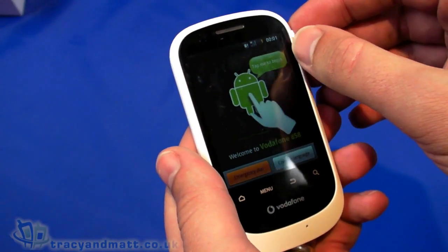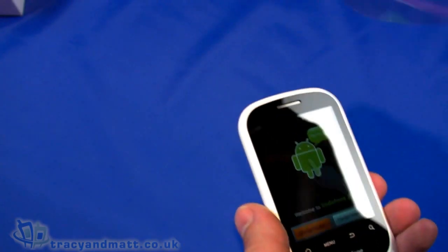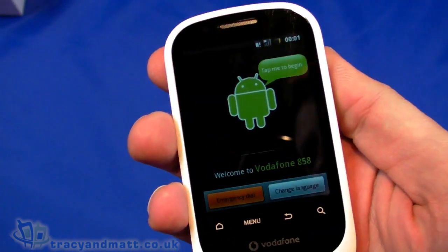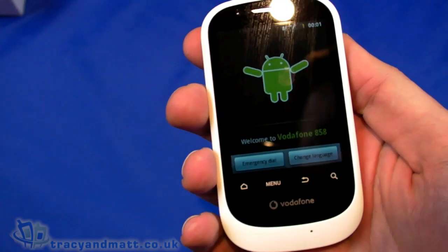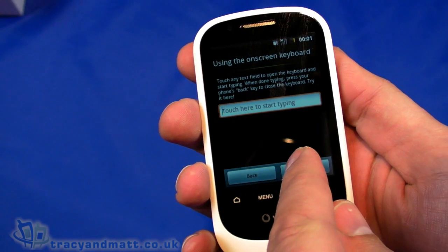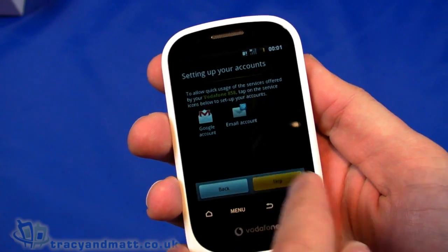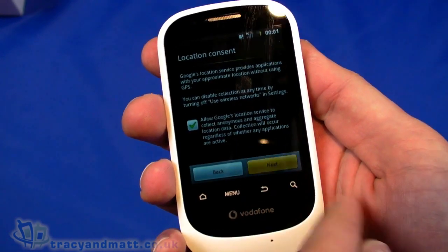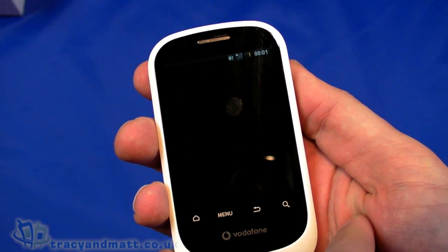It runs Android 2.2, which is reasonable, but the processor isn't terribly fast and there isn't a fabulous amount of memory or screen. I'm just going to peel that screen protector off — it's damaged and affecting our ability to see the screen. Let's tap here to begin, skip the on-screen keyboard setup, enable data services, skip account setup for now.